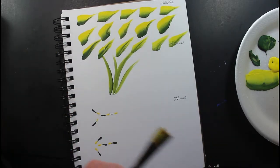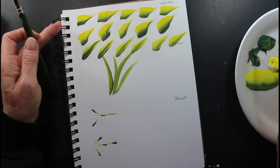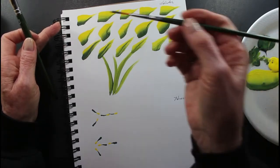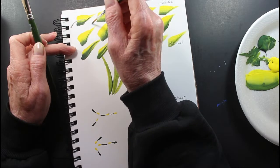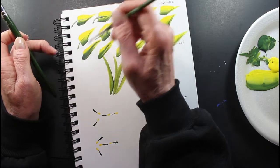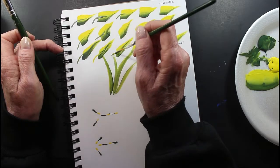And then after, you can come with your thinned-down green — thicket or whatever green you're using or whatever color — and you can do that.